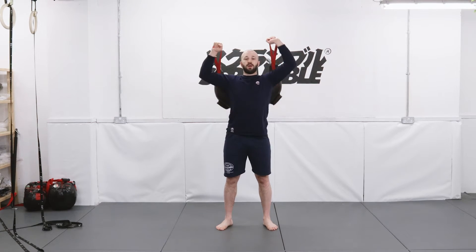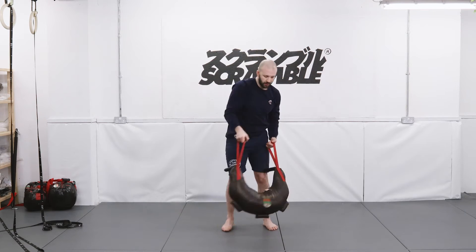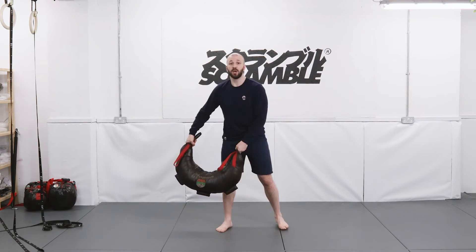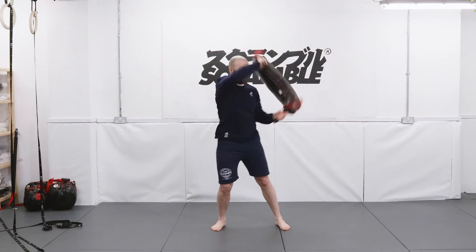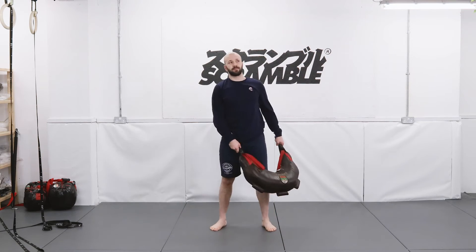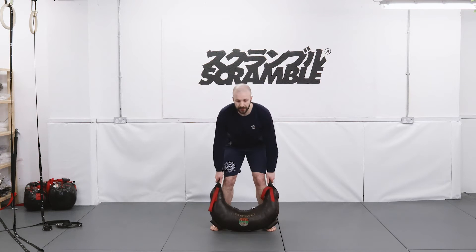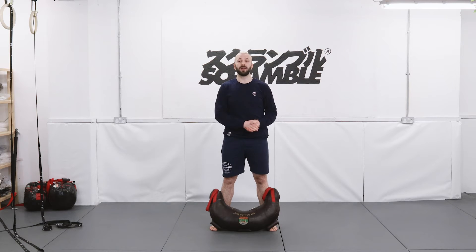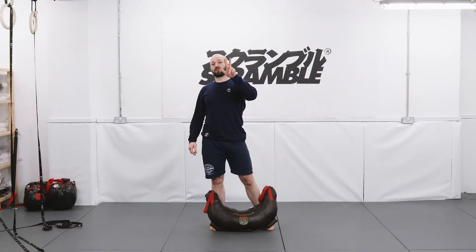All the way down, all the way up, all the way down, all the way up. We are going to do 10 of those. So our first set will consist of spins — 10 one way, 10 the other way — followed by 10 military presses. That's our set number one. We are going to complete three rounds of this.